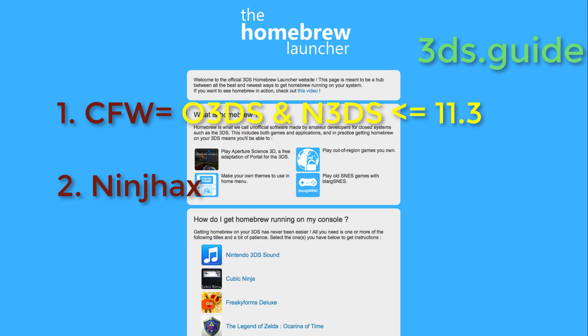If you definitely don't want CFW, and you have a new 3DS on any firmware, or an old 3DS on 11.3 or below, you can install Ninch Hacks as your entry point. It requires that you have the $20 game Cubic Ninja on your 3DS. You can download it or get a retail copy. Go to the Ninch Hacks link in the description box for a step-by-step text guide to getting it installed.